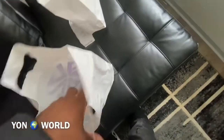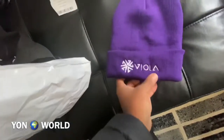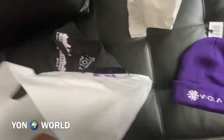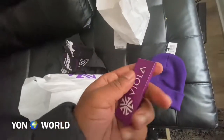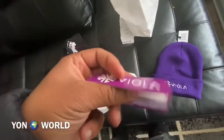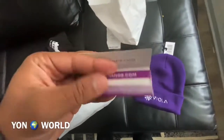So this is the stuff you get when you go for the first time. We got the Viola beanie, and we got the papers — you know we're gonna use them.